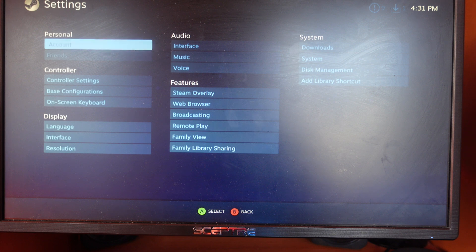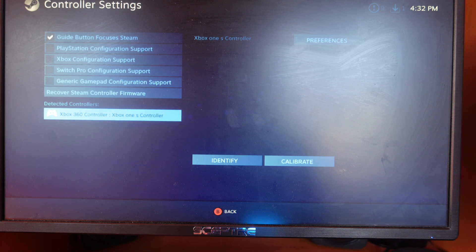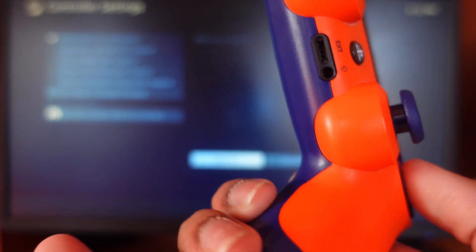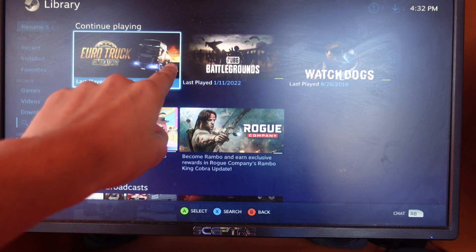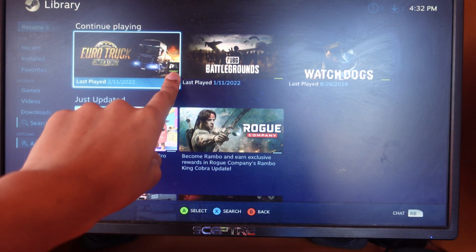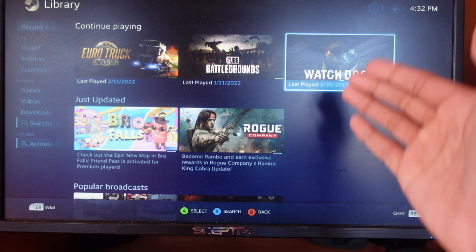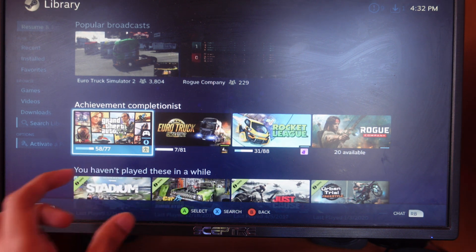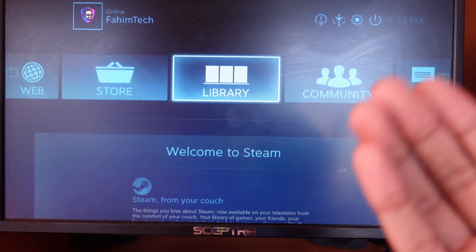In Steam, go to Settings and then Controller Settings — you can label your controller and use the identify button to test it. In your Steam library, each game will show a controller support icon next to it: if it says 'controller supported' the game works with a controller, but if it shows 'keyboard' it won't. A full controller icon means full support.